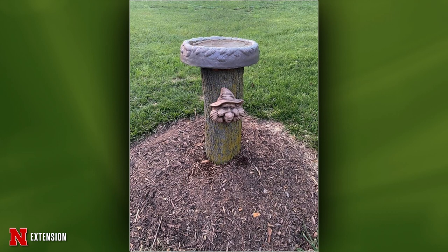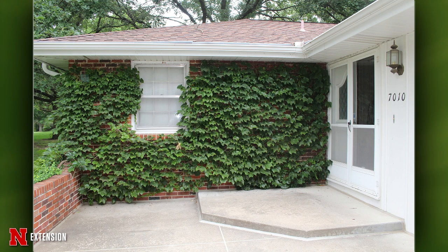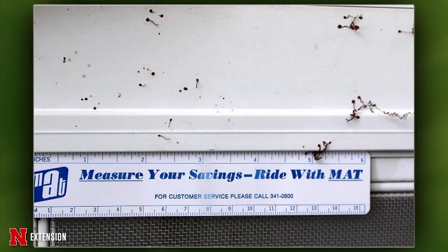Two pictures from Omaha show vines — Boston ivy — that grew on the house and clung to aluminum doors and windows, leaving behind the little adhesive frog feet. Is there anything to remove those remnants without sanding and painting? Unfortunately, after researching this including consulting This Old House, there was no easy solution. The only recommendation is sanding and painting — you're just going to have to do the work.